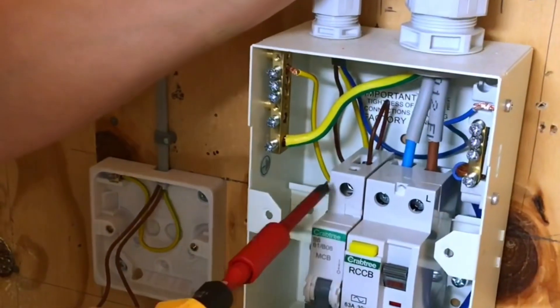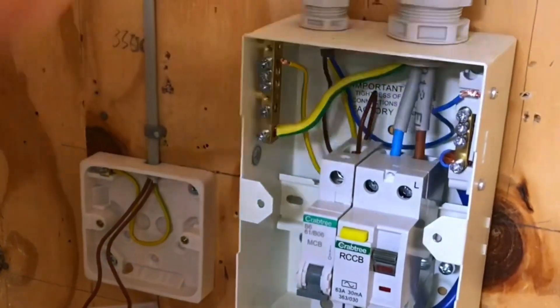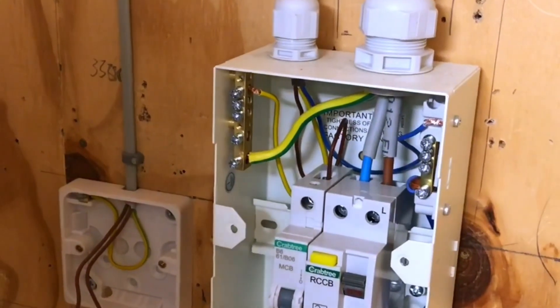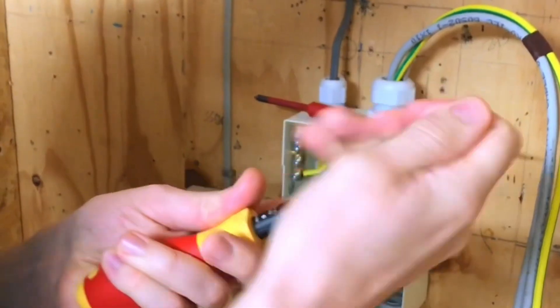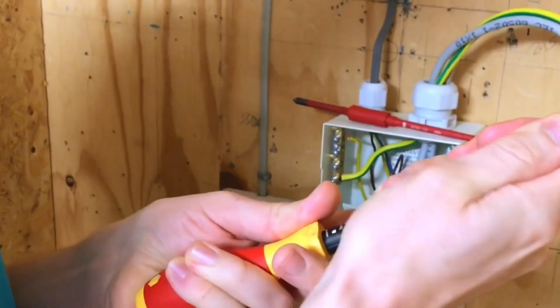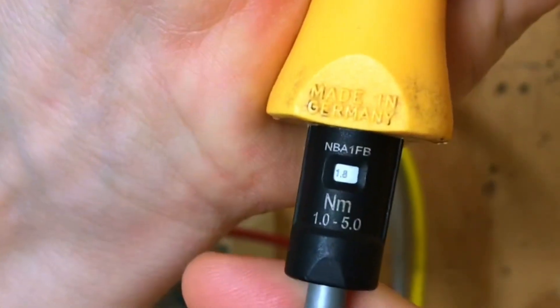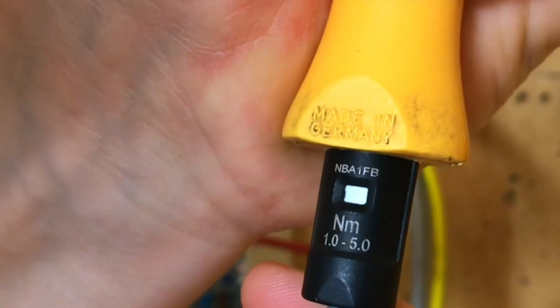We've got 2.3 all across the top there, which is really nice. The circuit protective conductor and the neutral conductor are not connected to their bars yet, so we'll now adjust the torque setting. Setting it to 1.7 — we can't actually see 1.7 directly; we've got 1.8 and 1.6, so we just get it between those two and that's now set to 1.7.